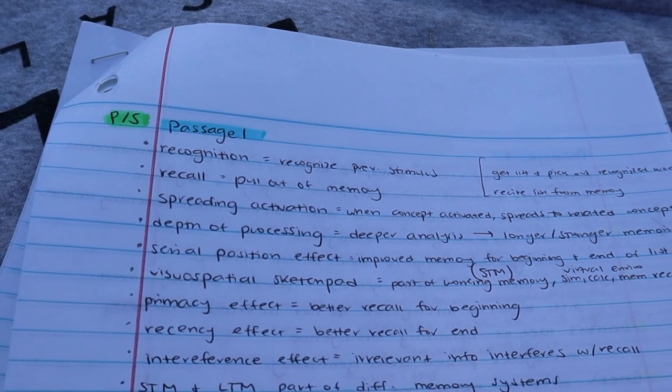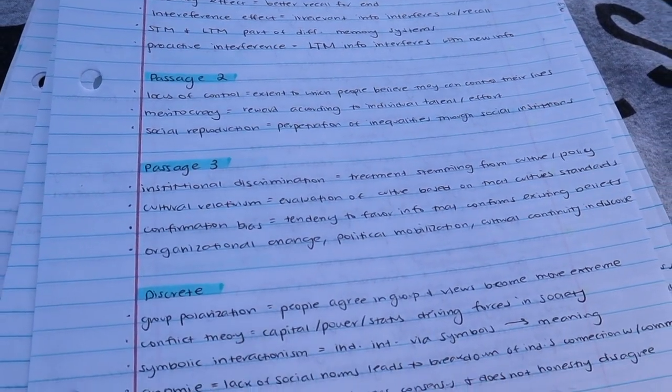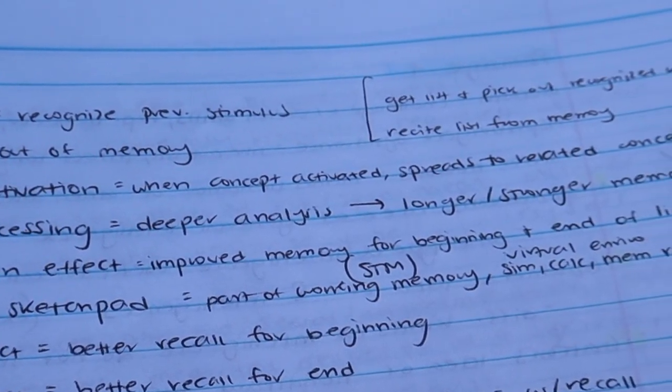For me, making term lists for the psych-socio section was my best bet. Rather than just noting I got question one wrong because I didn't know what 'spreading activation' was, or question two because I didn't know 'proactive interference,' or terms like 'visuospatial sketchpad' — I found it more useful to make a terms and definitions list for each passage. Most mistakes were content errors because I simply hadn't been exposed to the material yet. It let me know I needed to spend a lot of time with the Kaplan books and Khan Academy notes. Making Anki flashcards helped me get the vocabulary into my head — psych-socio gets a lot easier once you just know the terms.